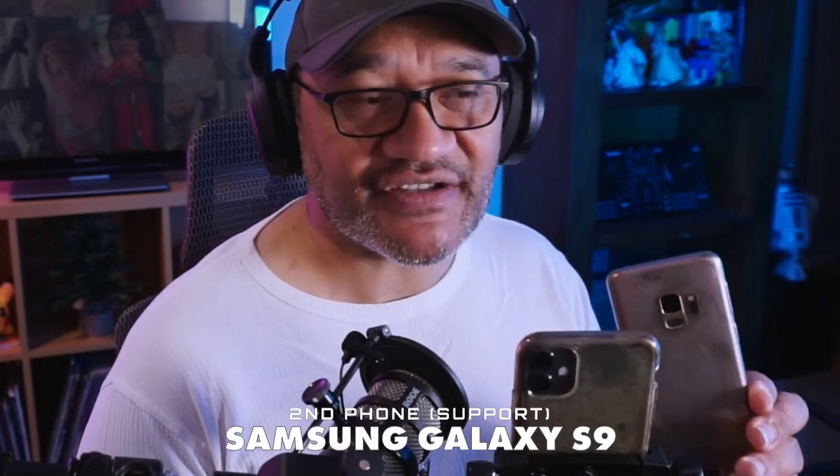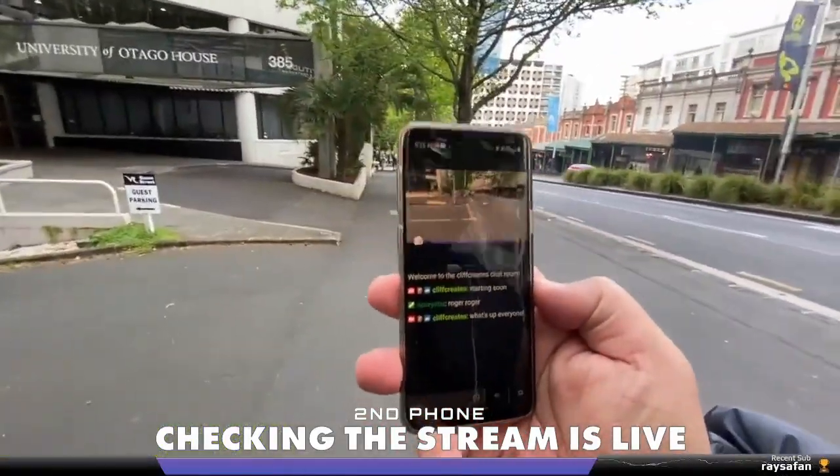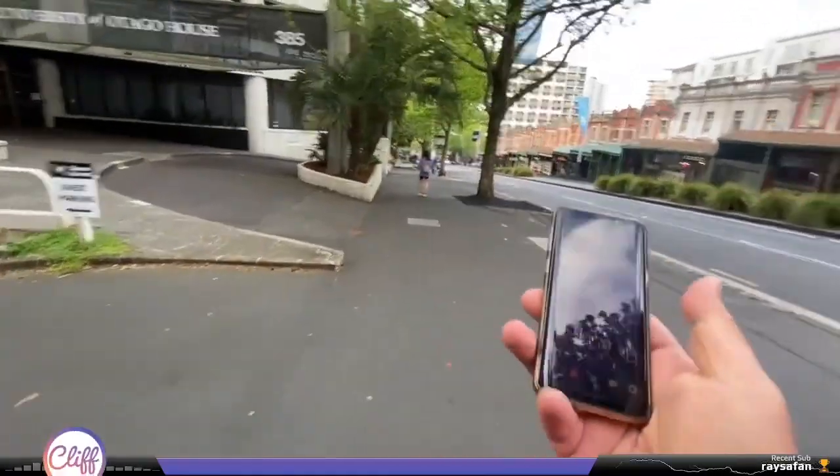Let's do a recap of what I've got — these two things here. I've got two phones, which is very important. The main phone I use is the iPhone 11, that's the one I use for streaming. Then I have the backup phone, the Samsung Galaxy S9, which I use for support — starting streams, doing raids, support features — because once you've started streaming with the main phone you really can't touch it.